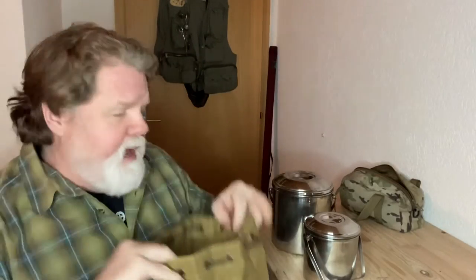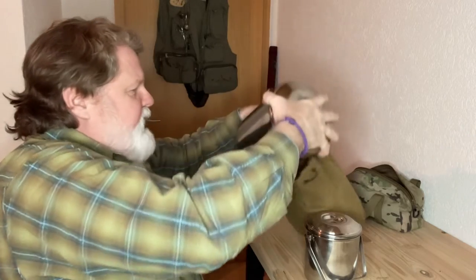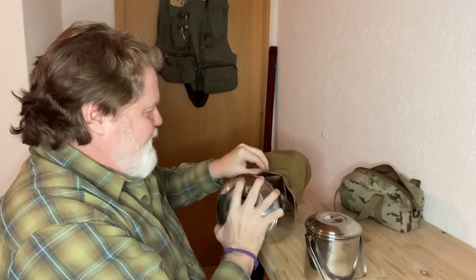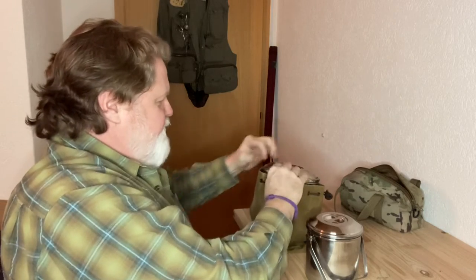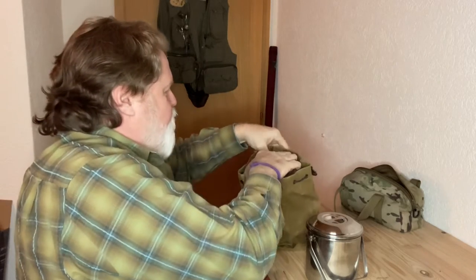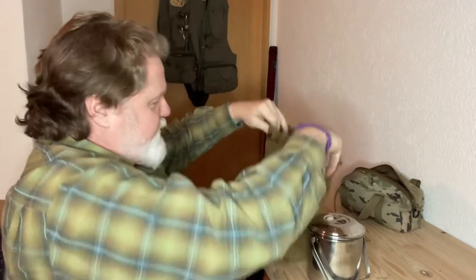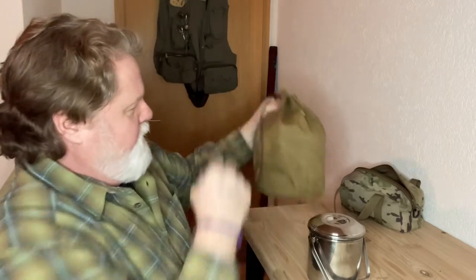Inside this bag you can add even more stuff. Now if I wanted to, I can put this little pot inside the big one, though I'd have to take out the secondary pot and other things I really want to carry with me. Getting it in here isn't the easiest thing in the world — you really gotta fight to get it in there — but once it's in there, it's in there. The problem is that the handles get caught up on the side. Anyway, it's in there and then I can grab it by the sides here and tighten it up. There we go — it's all in there.